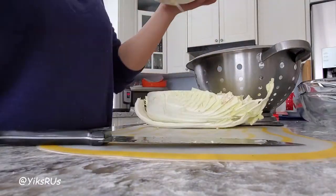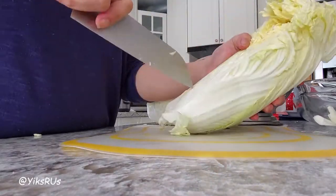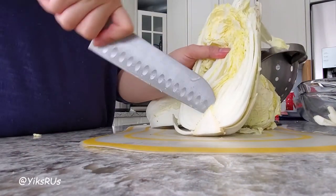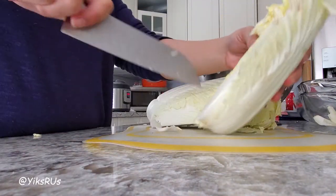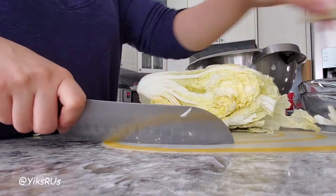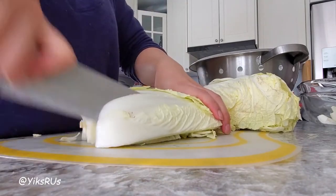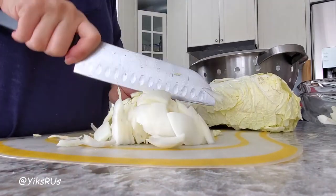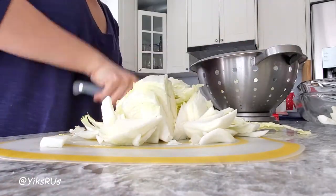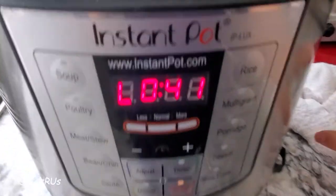While that depressurizes, I'm going to chop up this head of napa cabbage and we're going to use that as our vegetable for our soup today. Napa is a very versatile vegetable with a very light flavor.